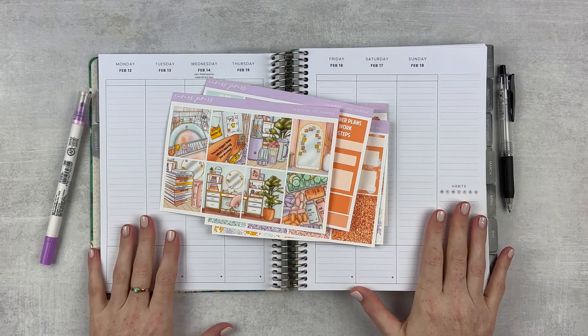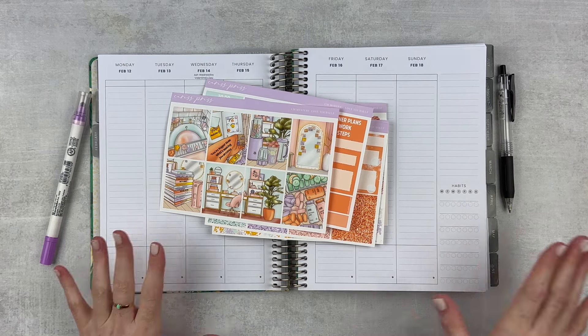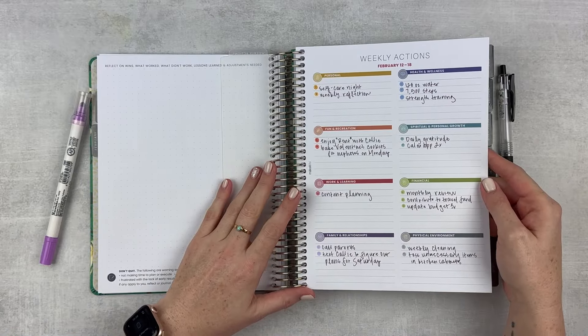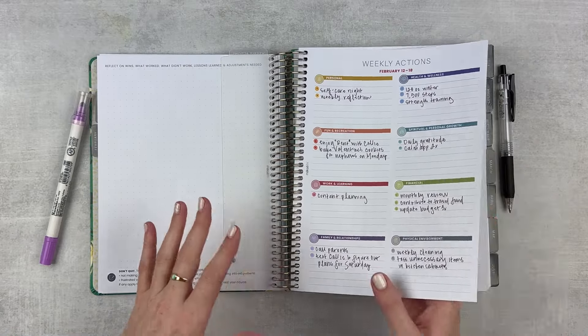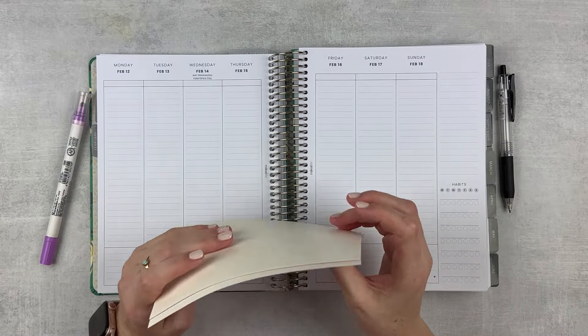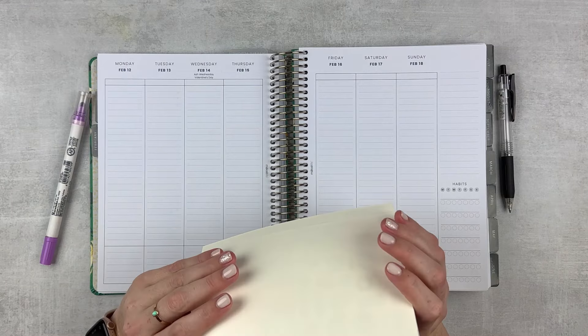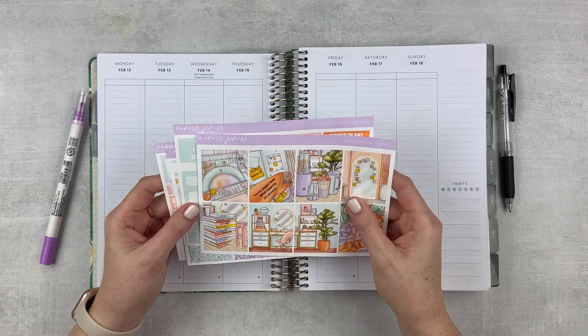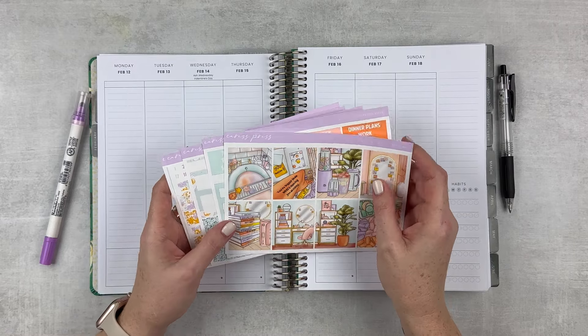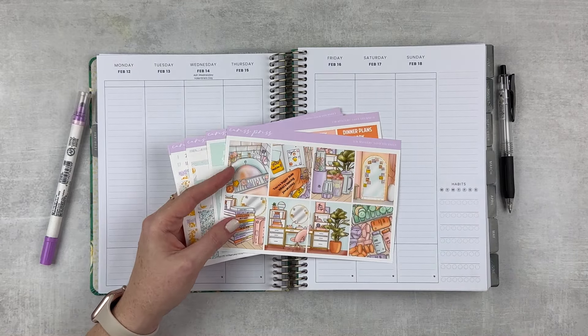This is my Moxie Life Vertical Planner for 2024. I do have weekly actions written for this week. There's not a whole lot going on but we do need to get the spread set up because it's actually Monday. Usually I set up on the Sunday before but I just had a headache yesterday.